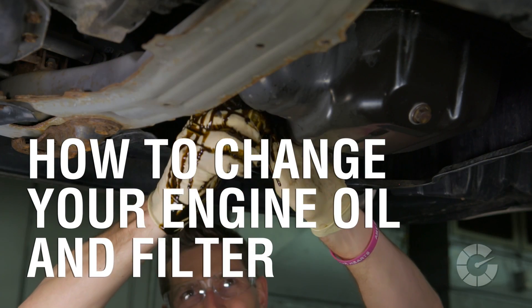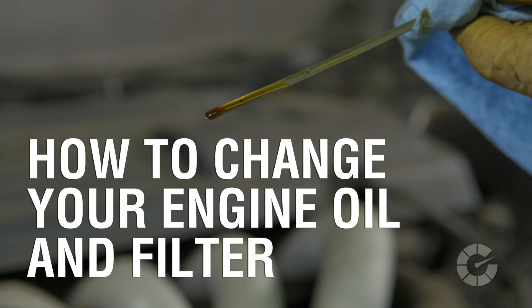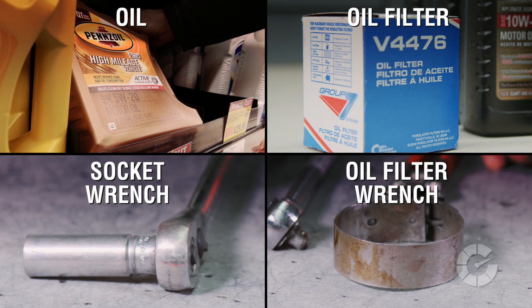When was the last time you changed your oil? Find out the step-by-step process for properly replacing your oil and filter yourself, and here's what you'll need to complete the job.